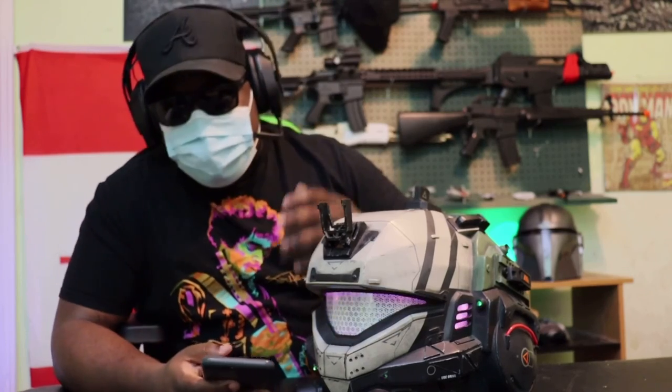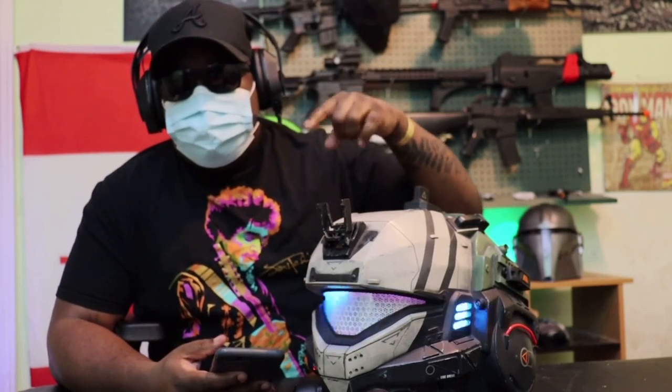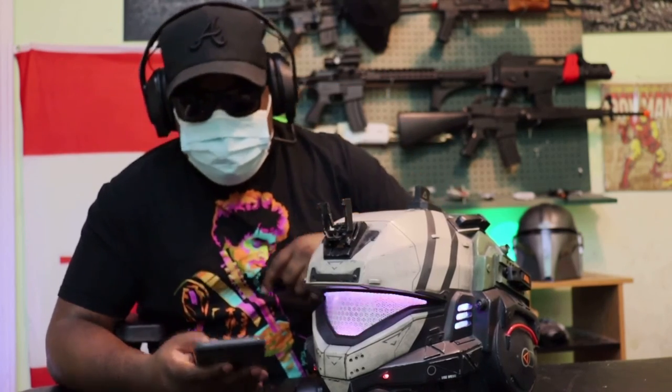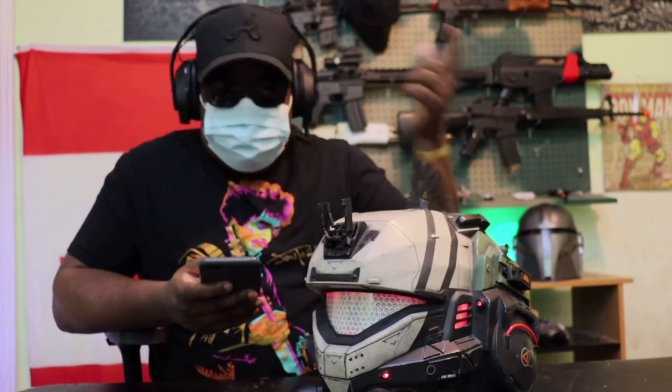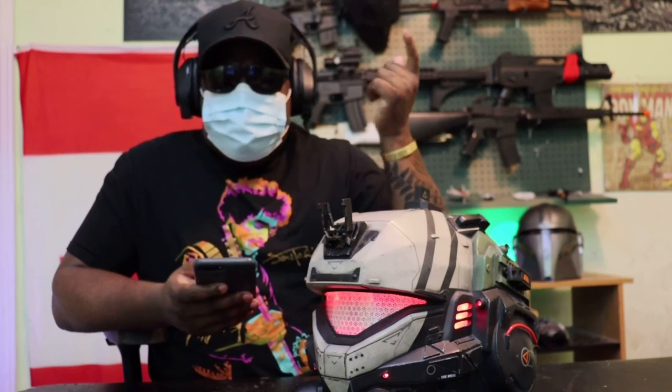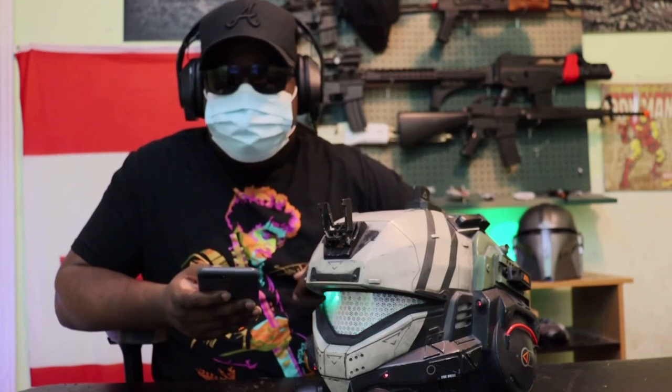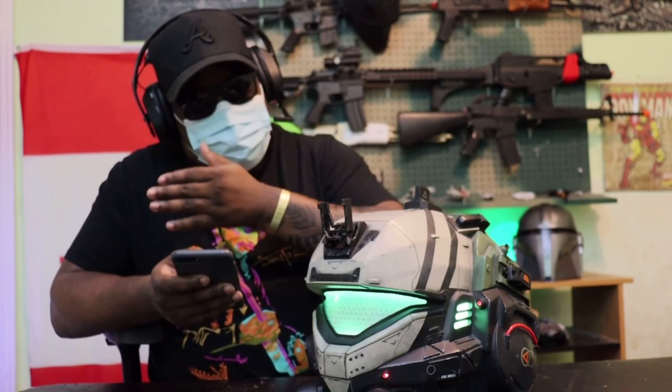The seller's link to the shop will be in the description below. I think that'll do it for this video — I think I answered all the main questions. If you have any other ones, feel free to hit me up on Instagram at TS Cosplay or post in the comments below, and I'll see you guys in the next one.